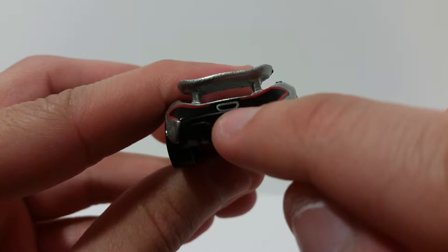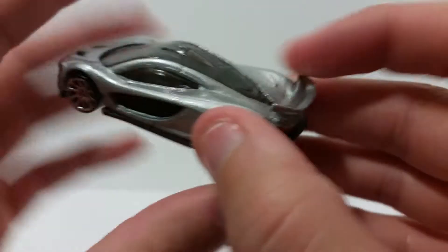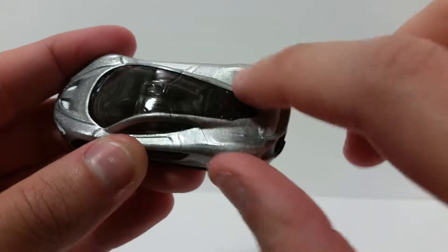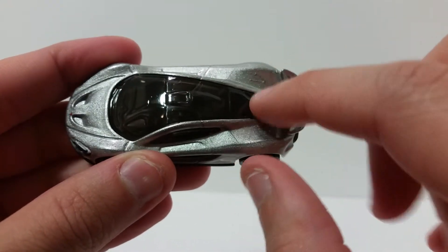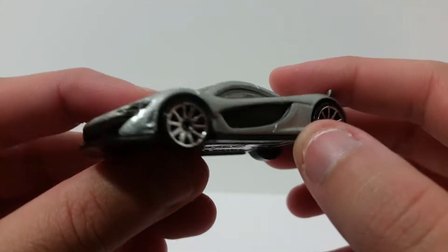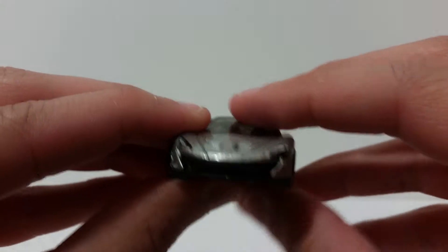And then some silver right there for the exhaust, and you got the little spoiler over here. I'm not really sure what these are, but you got these little vents or whatever going on over here, and then that is pretty much it. Then we'll get a front look at the car.